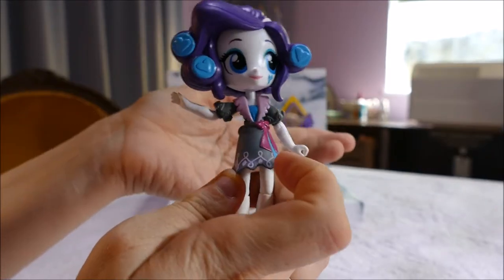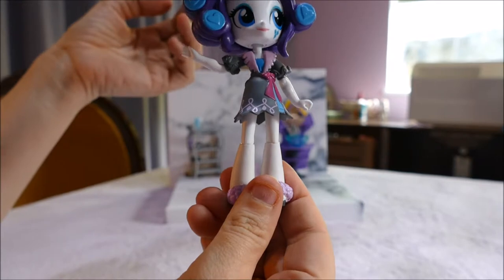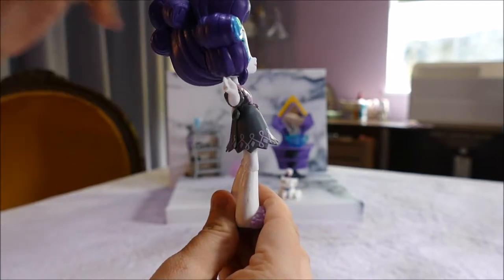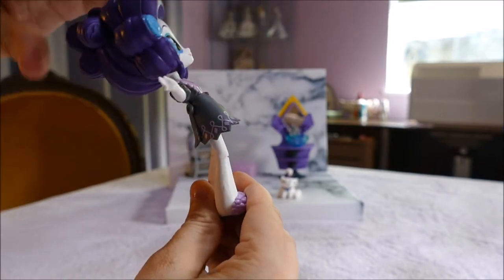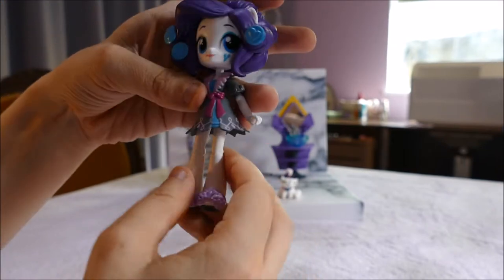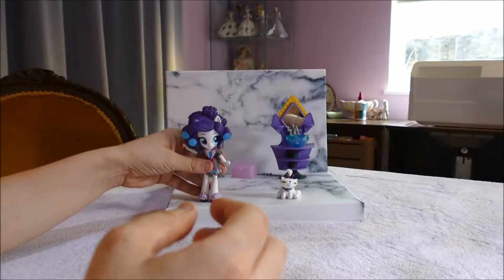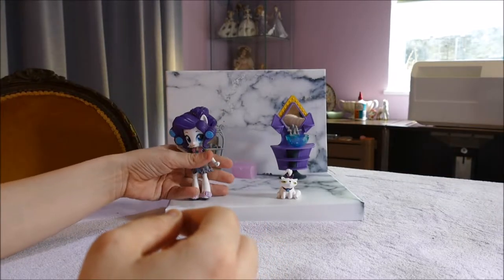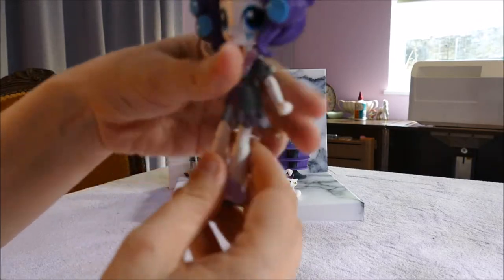So let's have a look at Rarity and hopefully her legs won't fall off. Whoa! She is very top heavy! Holding her, her head is leaning back — you can feel the weight just going this way. So I highly doubt that Rarity is able to stand. No, that is not going to happen. That is a bit of a shame. I wish this included a doll stand of some sort.